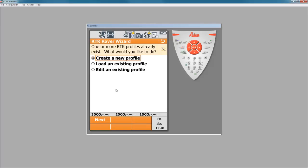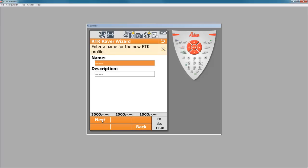Click RTK rover wizard and it starts creating a new profile for us to be able to store all of these settings we're about to put in. In this case, we want to create a new profile that we could load later if we needed to. So I have the radio box next to "create a new profile" highlighted and I'll press next. Here I need to enter a descriptive name that I will always remember this RTK profile by. I'll name it "3.5 Ntrip," meaning a 3.5G NTRIP connection. I'll press next.